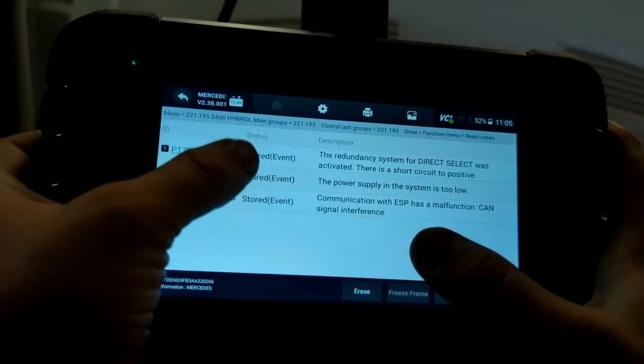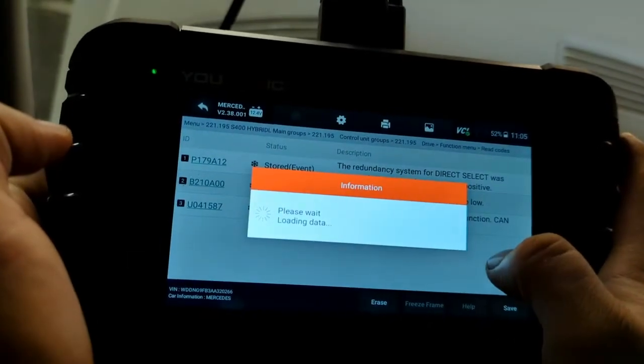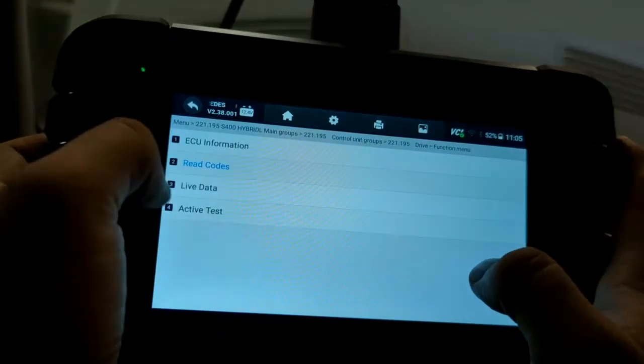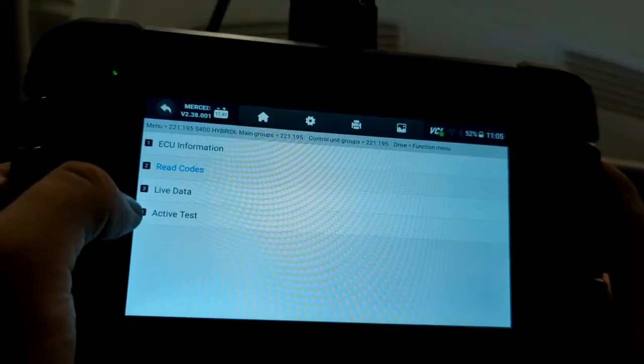As you can see, all these codes are stored, so in this case we can go ahead and erase them. Press yes. Now, if you erase them and the problem returns, you need to address it — don't just ignore the issue. A lot of times the ISM has internal gears that start to wear out; they might fail intermittently at first, but eventually completely fail, and you don't want to be stranded somewhere.